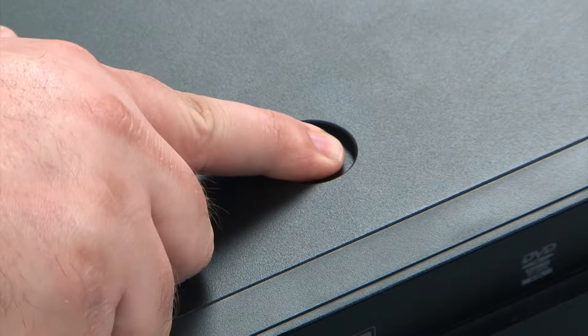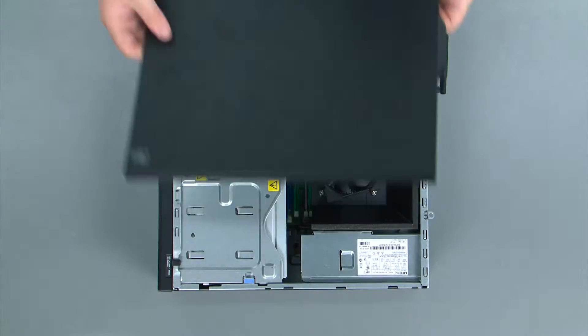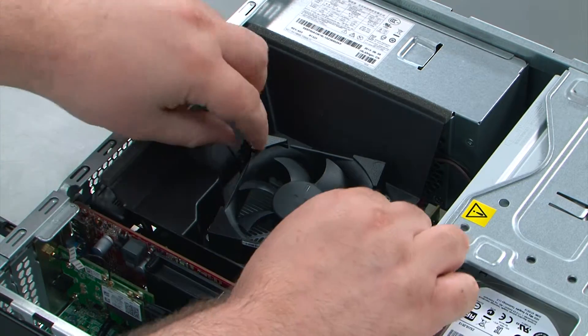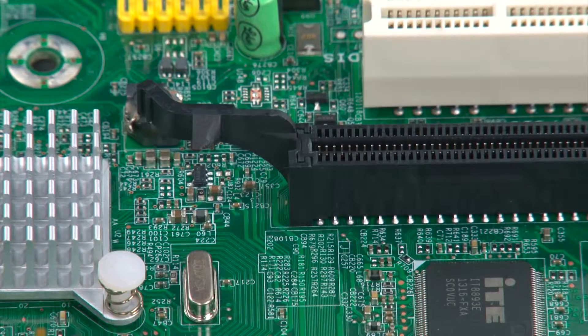Then we're going to press down on the release button and slide the cover towards the rear of the chassis and remove it. Now we're going to remove the fan duct, which is done by pulling these two clips apart and then lifting the fan duct from the system.